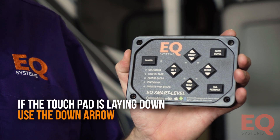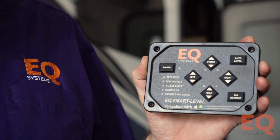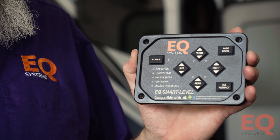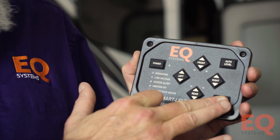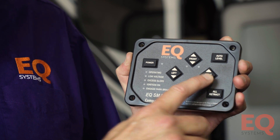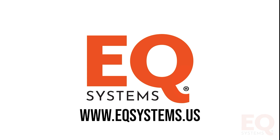In the scenario of a diesel pusher or Class A, the touchpad is often mounted in the armrest of the driver's seat. To set the orientation, push and hold All Retract, push and release Power, let go of All Retract, and hit the Down Right arrow. If you have any questions, please visit us at eqsystems.us. Thanks.